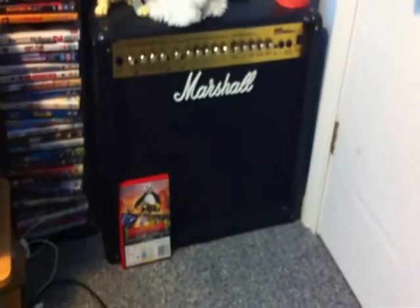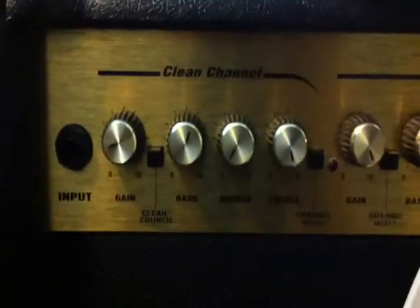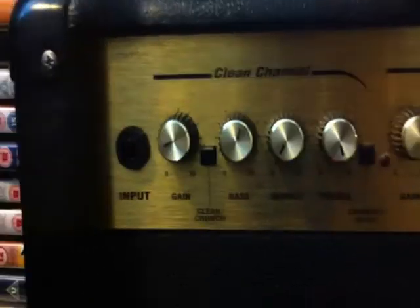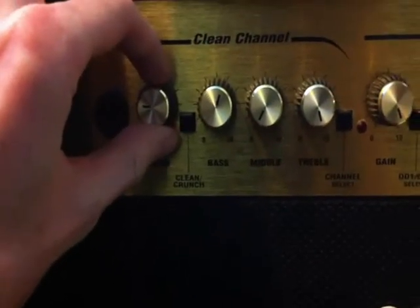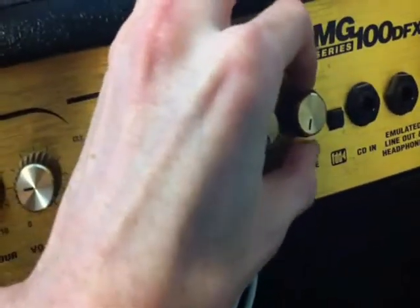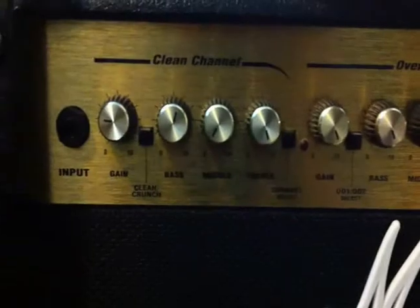It's got a 12 inch Celestion speaker in it, which I've opened up the back and had a look at — it is awesome. It has two channels: a clean channel, which I very rarely use. Oddly enough, this is the loudest channel — the gain is always kept low. When I'm on clean I always keep the gain down when I'm plugging my pedals into it, but if I move it past a certain point I have to turn the master volume way down and then gently go up, otherwise it would go bang and kill everyone in a 4 mile radius.